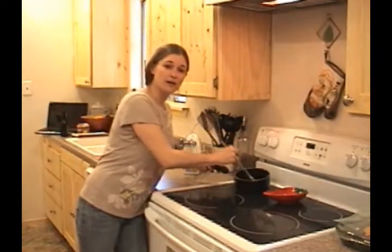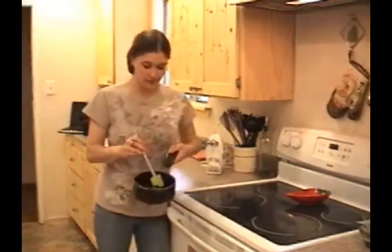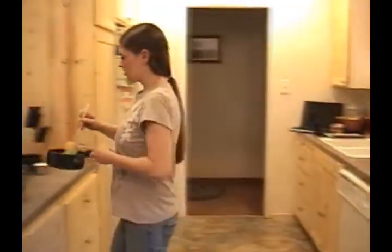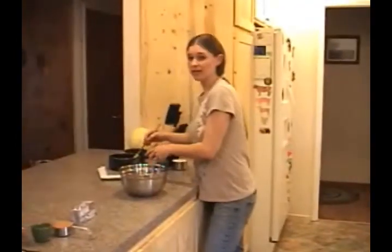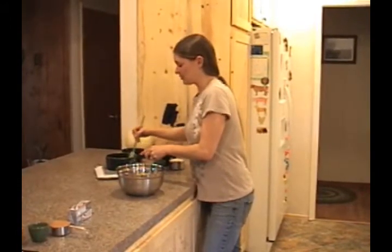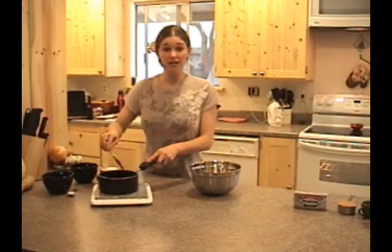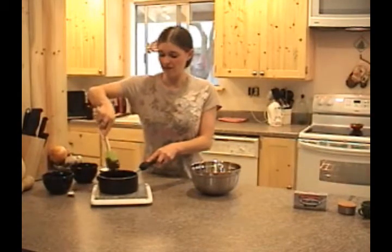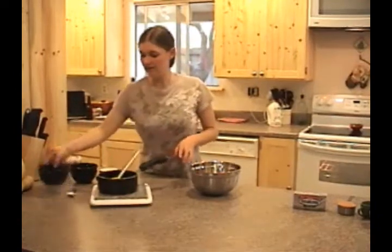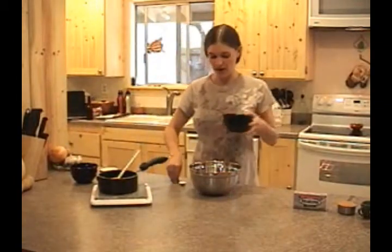Now I've gotten our melted chocolate all down to a smooth consistency. I'll go ahead and transfer this over here to the side because we're going to need it to cool almost completely, as we are going to put eggs, sugar, and vanilla into it. So now while this cools, we've got just a few more minutes while our bananas continue to finish off their baking process.